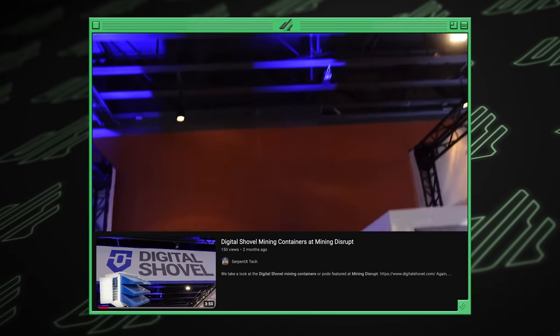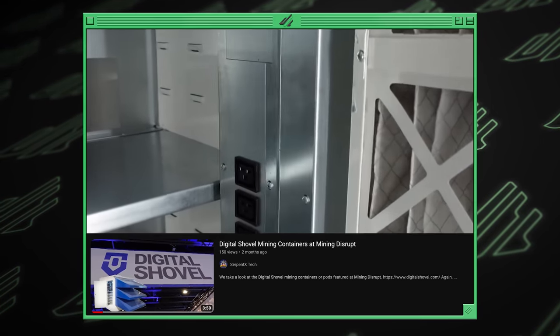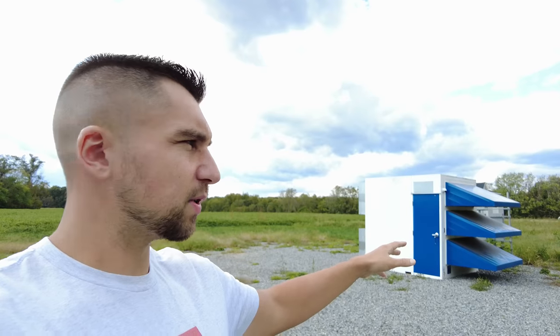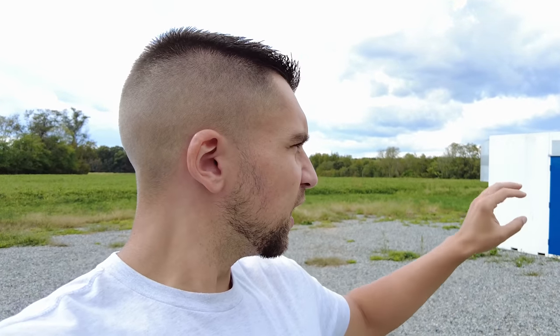I cannot understate how excited I am for them to release a dedicated single-phase model — that will help so many more smaller and medium-scale miners get into this regardless of their electrical situation. They showed their Nanopod at the Mining Disrupt Conference this year. The Nanopod is basically half the size and capacity of this, able to do 200 amps on single-phase or three-phase and run about 12 miners. Digital Shovel is also reportedly working on the S300 — a revised version of the M300 — as well as an immersion mining container using immersion tanks for liquid cooling.